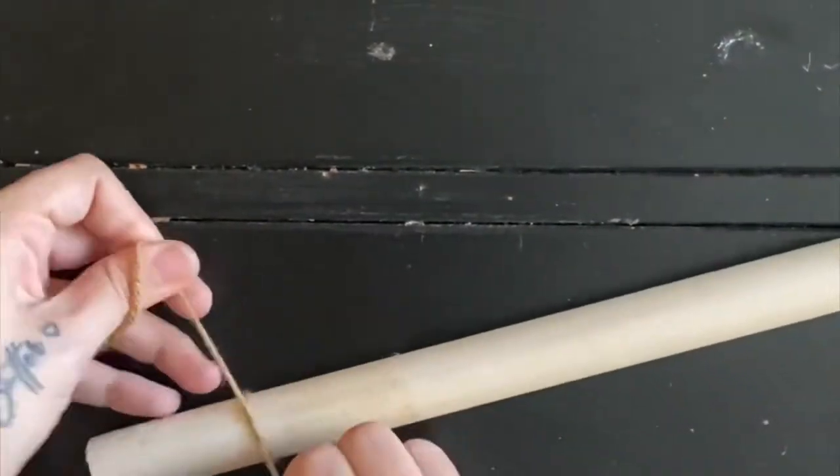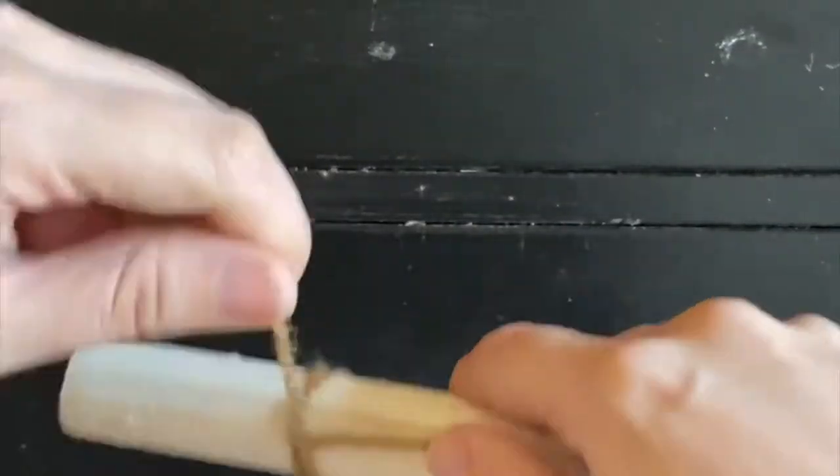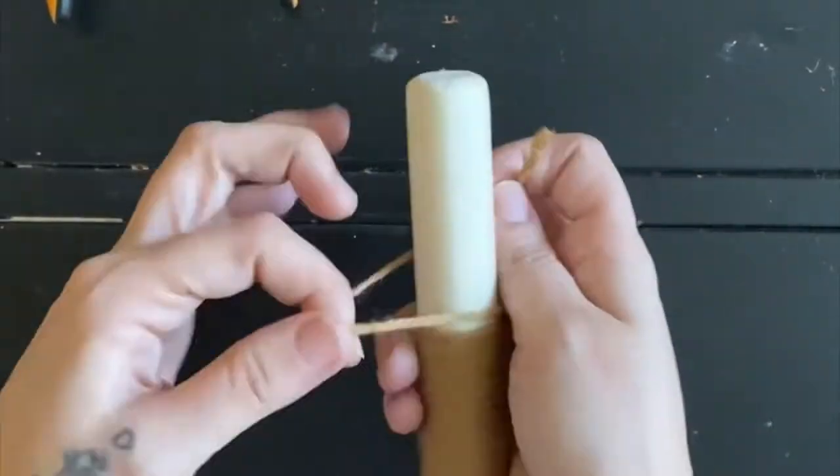I'm going to wrap the wood handle with the brown yarn. I tie a knot at one end and just wrap one even layer all the way across. Once you finish wrapping it all the way across, we're going to tie it off on the other end to secure it in place.